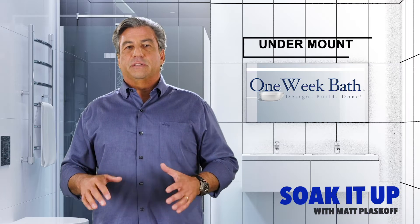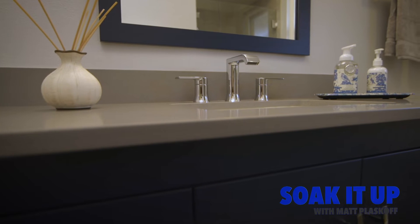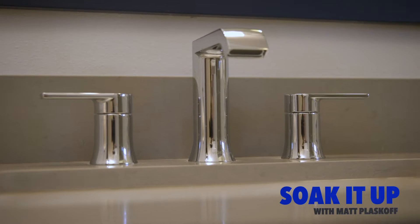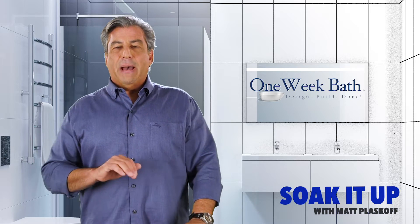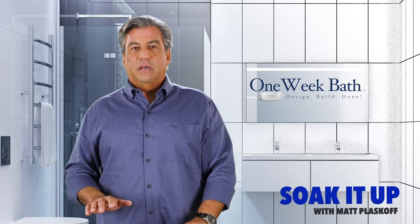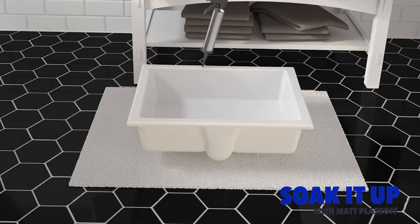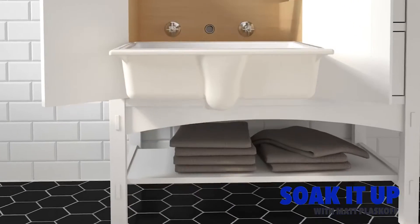The second type of sink is the undermount sink — I would say this is the most common option. The sink attaches to the underside of the countertop and the edges of the counter where they meet the sink must be finished. The benefit is the maximization of countertop space as well as the ability to wipe the counter directly into the sink. The undermount sink must be installed correctly to avoid future dropping of the sink, as it's supported from underneath, and this is important.